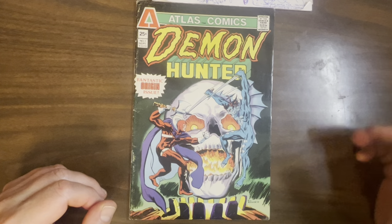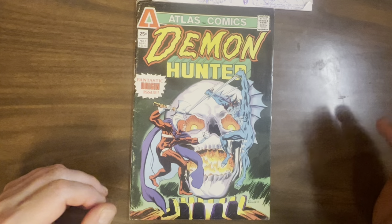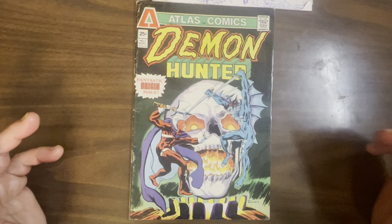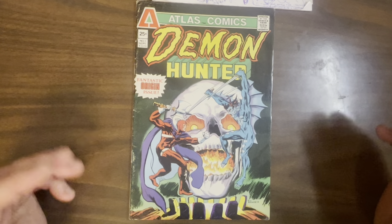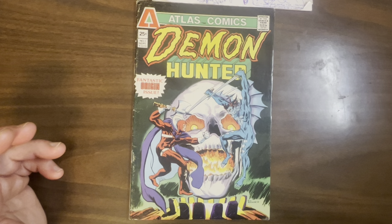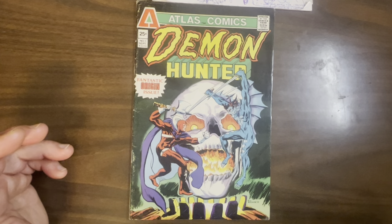Rich Buckler was a long-time mainstream comic artist. He came around 1970, took over Fantastic Four from Jack Kirby, and he'd try to draw like Jack Kirby. And then later on, he'd try to draw like other people — he was kind of a chameleon. But he was very reliable, so he'd get tons of work. You'd always see Rich Buckler in 70s Marvel Comics, and even later on he did stuff for DC, but mostly Marvel.